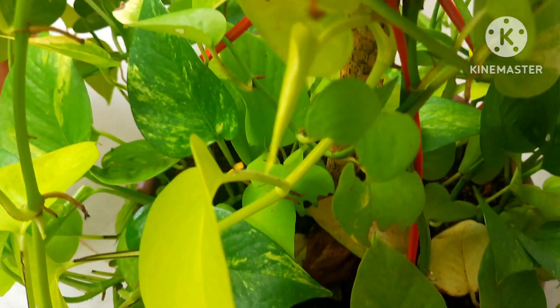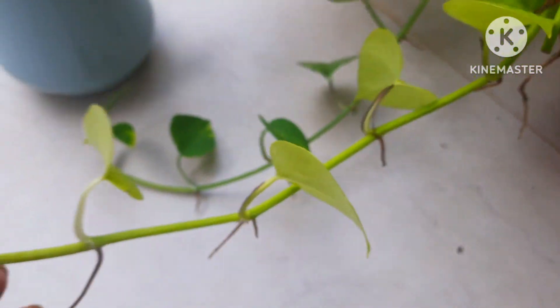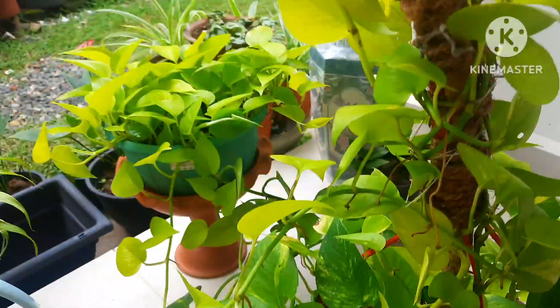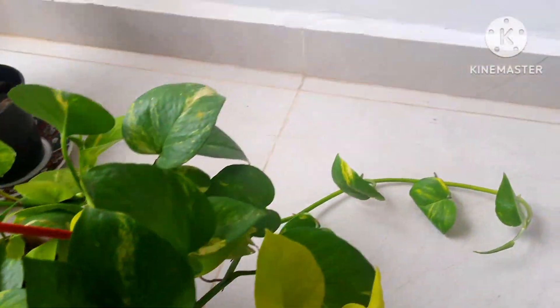I really couldn't clean the pot for some time, so now this plant is growing so leggy and bushy. The stems are so long, and there are many stems that have outgrown from the plant.